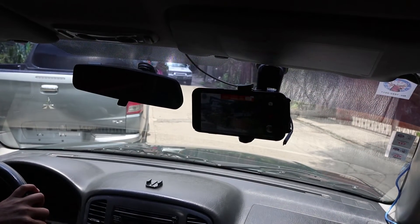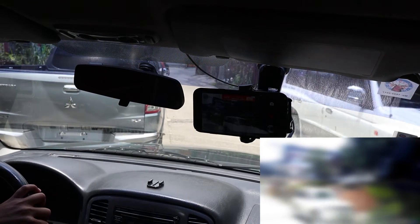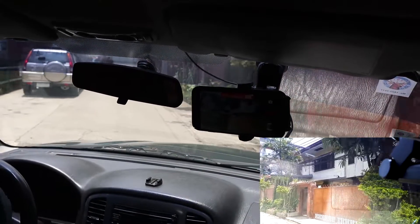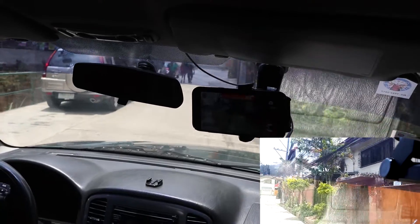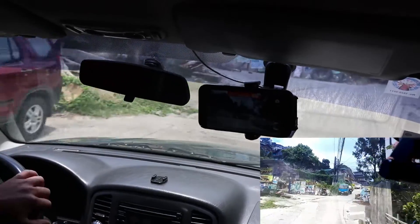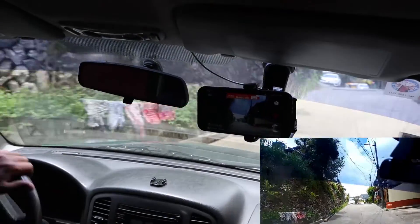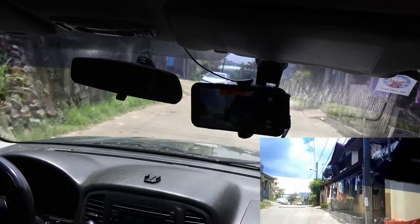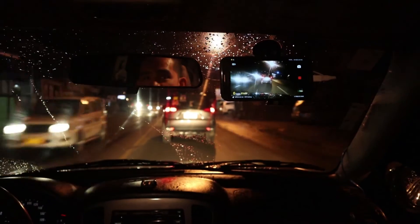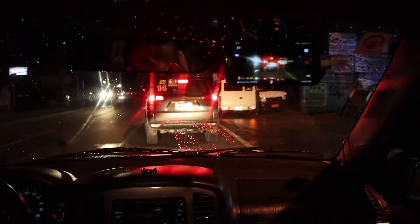I have blurred some of the footage here because we are passing cars whose plate numbers can be seen, and there are people walking around so we don't want those in our video. You can't see the footage being recorded by the phone directly, so I downloaded it from the phone and put it here on the lower right corner so you can see it. I've also taken night footage so we can see how that looks clearly — and it's working very, very well.